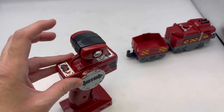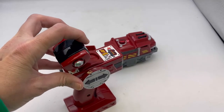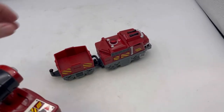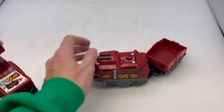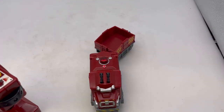The front will stay on its own but the back you have to hold. Also, this opens up and you can put a little character — one of the little people — in it. I don't think it opens up anywhere else. That's about it.